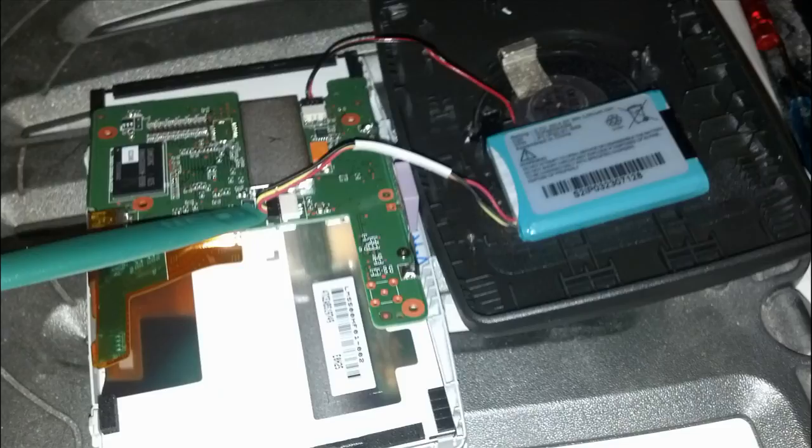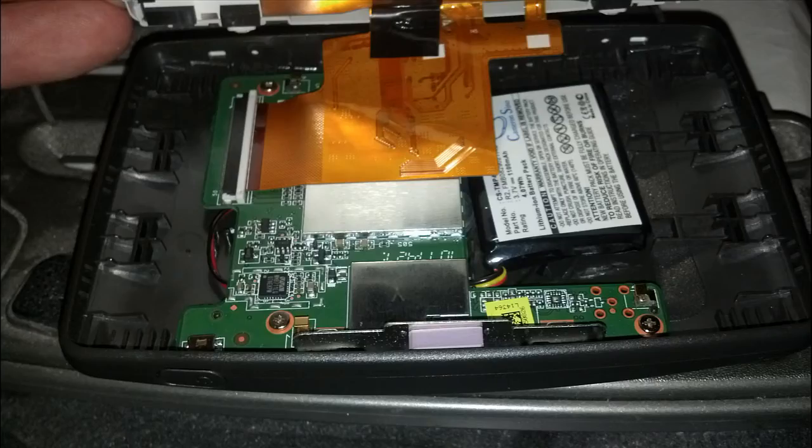Take your new battery and place it in — it's the same size so it fits exactly like the original. The wiring is the same and the three-prong connector only fits one way, so you can't mess it up. Reattach the three-pronged connector to the motherboard. Optionally, since the new battery has no adhesive, you can add some 3M tape, a dab of Gorilla Glue, or JB Weld to keep it stable. Just a little dab will do. Then flip the motherboard back into position.